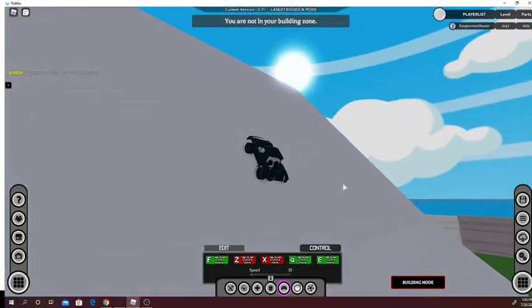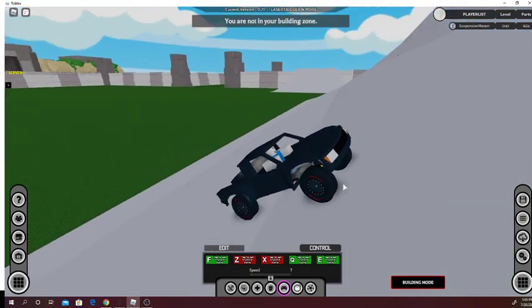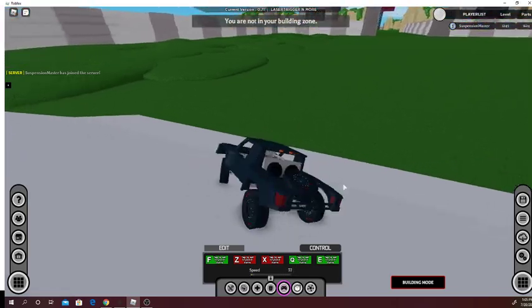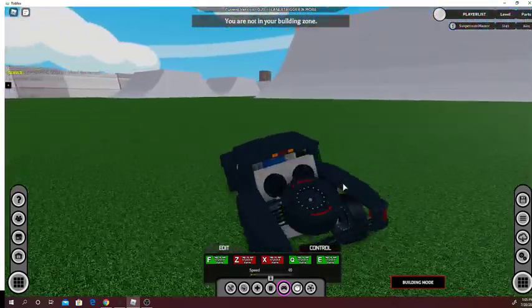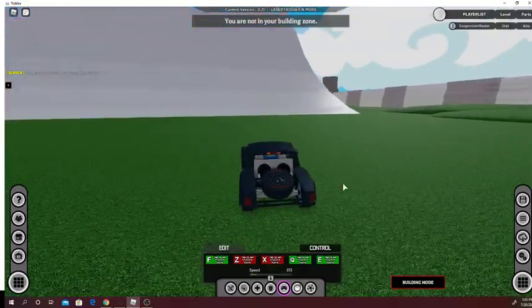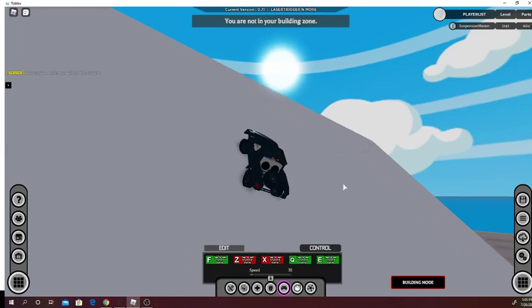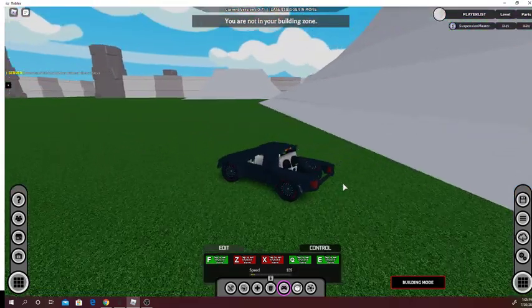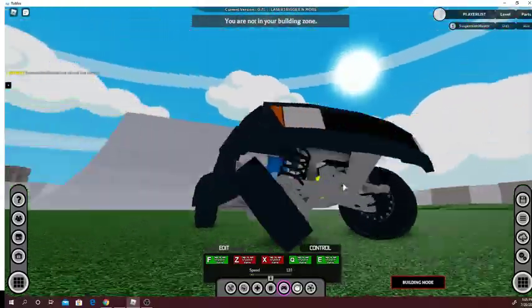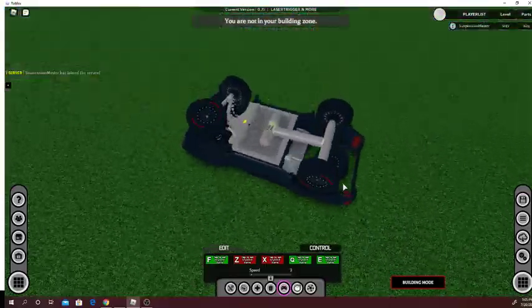I'll go up the ramp if we can — sometimes you can, sometimes you can't. But I want to see if I can show you me jumping off the ramp. We'll try one more time. Oh — I just broke my front wheel. Sometimes that happens.